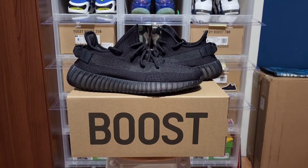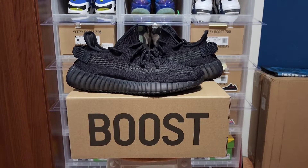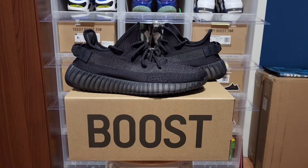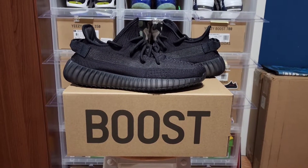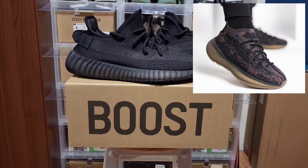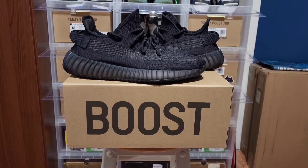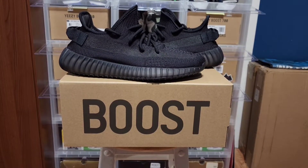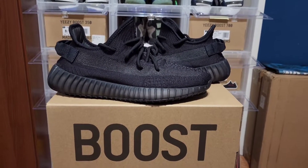Here we go with the sneakers out of the box — the Yeezy Boost 350 V2 in the Onyx colorway. Right off the bat, this time around we got a Yeezy that doesn't look grayish. We've gotten Onyx colorways in other sneakers like the 380s where it's not really blacked out, but in this case the Onyx for the 350s is looking pretty black.